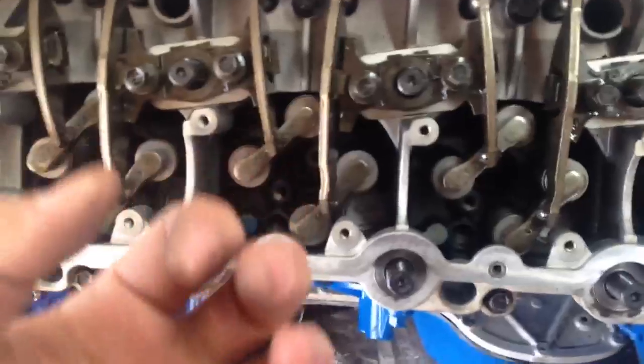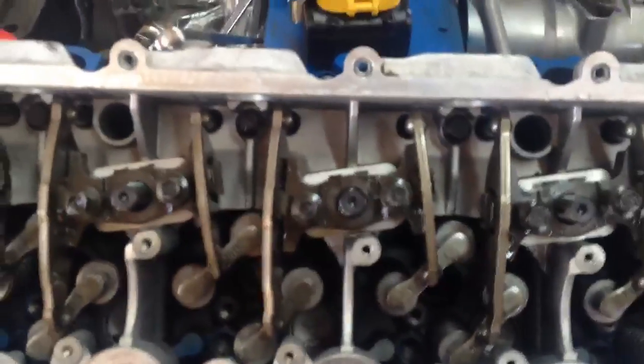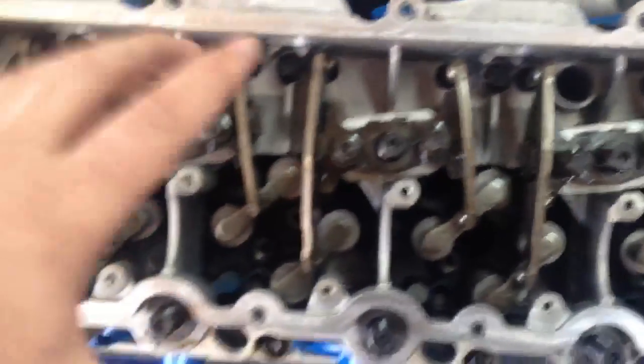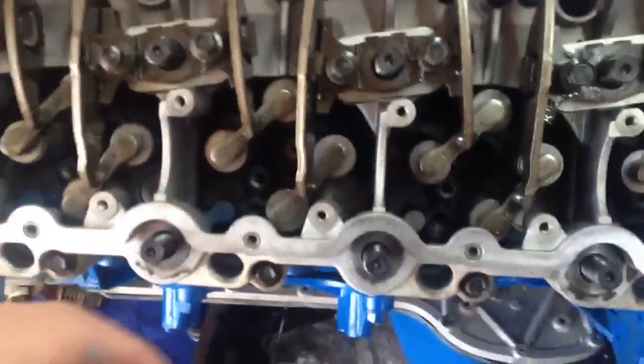The reason is that the valve lifters are hydraulic. When they are taken apart and left to sit uncompressed, they will expand and be bigger. If the crankshaft is not in the six o'clock position, one of your pistons is going to be at top dead center — the highest point — and when you start torquing these down, you're going to bend a pushrod or smash and bend your valves into the actual piston.